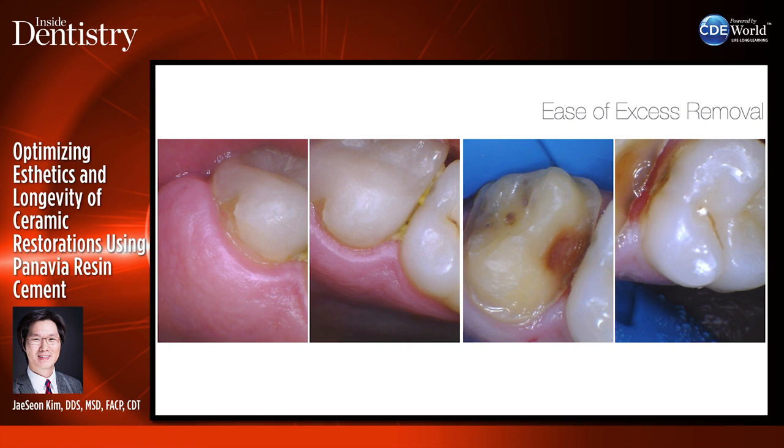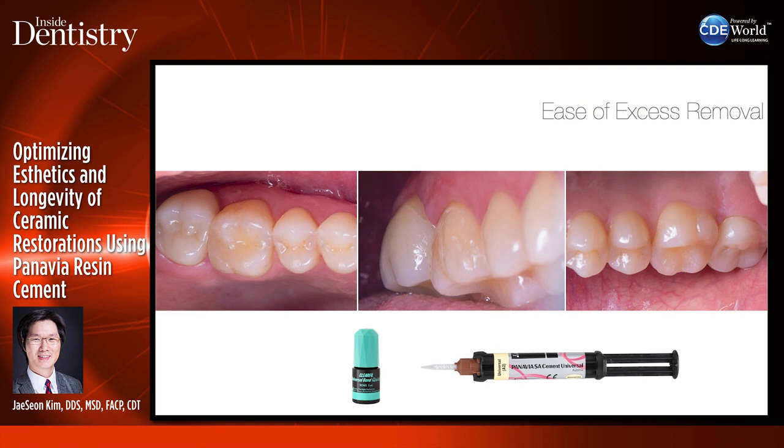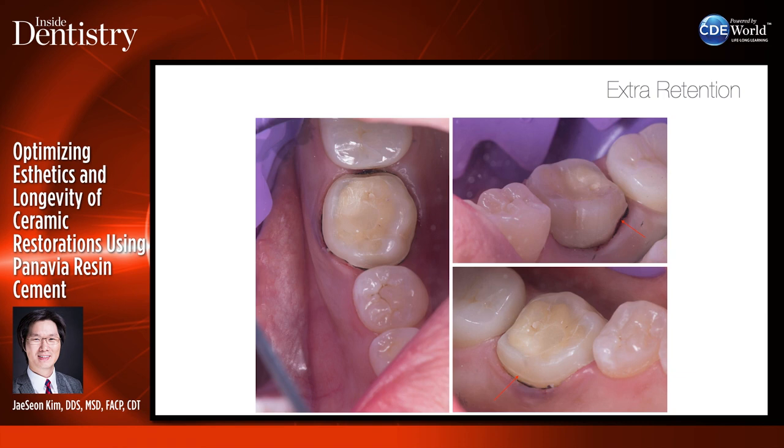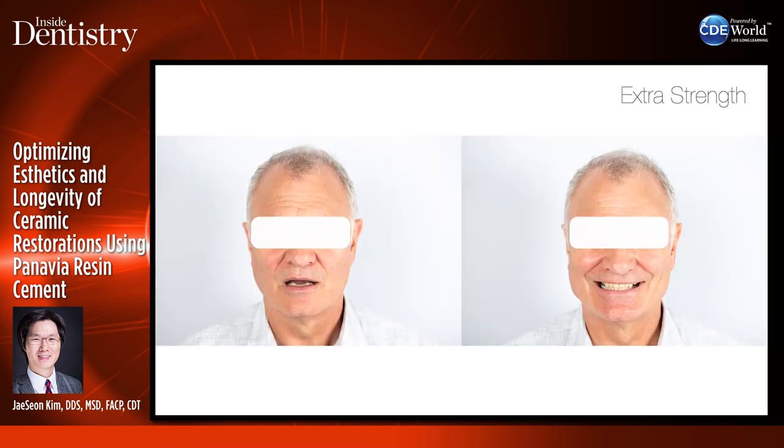For example, here's a case where number 2 had opened proximals with food packing and deep caries on the mesial of number 2 and distal of number 3. The mesial margin is quite deep and the tooth is slightly buccally positioned — when the patient opens their mouth, the coronoid process swings forward and obliterates the site so you can't get instruments in. In this case I'd choose SA Cement Universal with the bonding agent for maximum bond strength and good retention. For a really conservative crown with very short prep walls, I would use a zirconia restoration with Panavia V5.